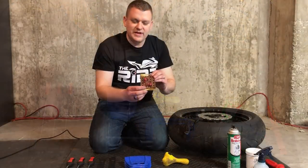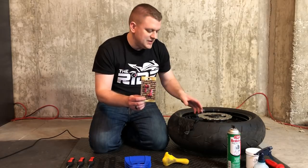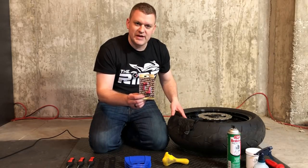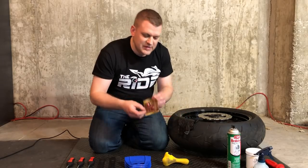In this particular instance we're going to install 90-degree valve stems. If you've ever had to check your air pressure on sport bike tires, especially on the front tire between the disc brakes, it's pretty hard to get in there. So these are going to make that job a little bit easier.